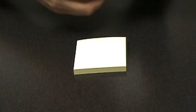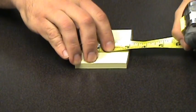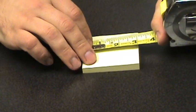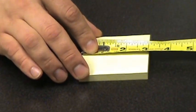Next we have some post-it notes. Measuring across, we're right at three inches. And it's perfectly square — we're also at three inches the other way.